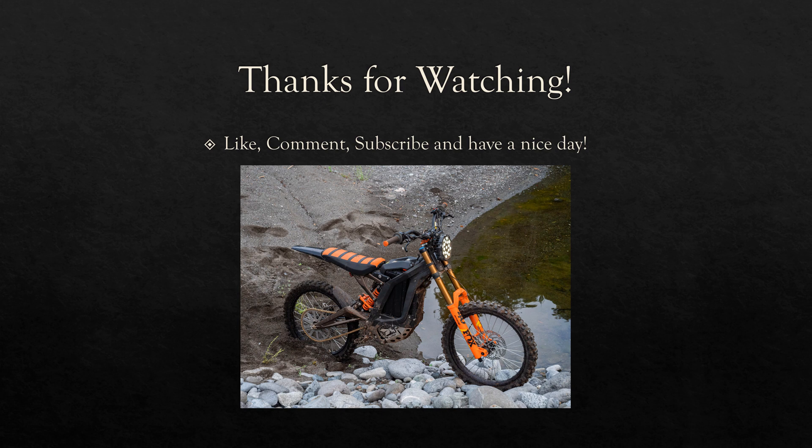Thanks for watching this video. I tried to be as brief as possible while still covering everything. If you found this video helpful, please hit that like button and subscribe — it helps us out and helps you stay in the loop on future videos. I hope everyone has a good day.